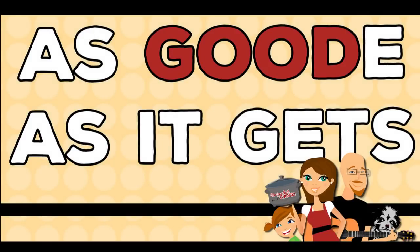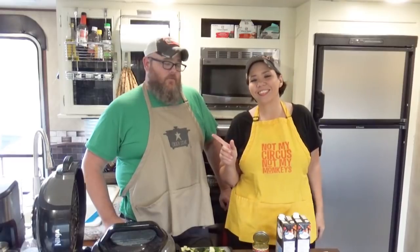Hey guys, today we are making hearty taco soup, low carb style. Welcome back to My Camper Kitchen. I'm Chris from recipesatcrock.com. And I'm Mikey from recipesatcrock.com. Today we are going to show you a hearty taco soup that is low carb using our electric pressure cooker.